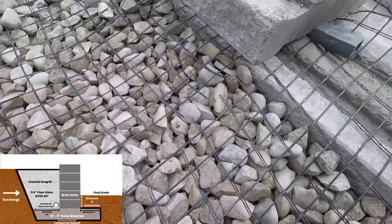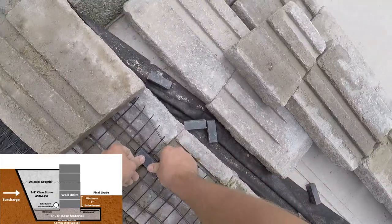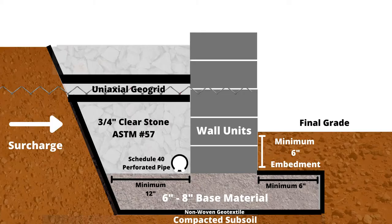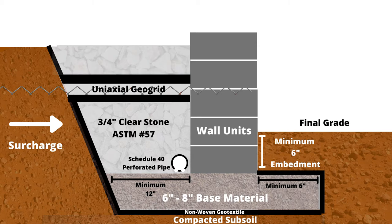The geogrid never overlaps on a retaining wall installation. It is sandwiched between the wall units and extends into the backfill to the length specified in the engineered drawings, which may extend into the structural subsoil beyond the clear stone. To achieve this, the non-woven geotextile wraps towards the retaining wall where the uniaxial geogrid begins, and then continues once the geogrid has been installed, allowing the geogrid to pass through the clear stone area and into the structural subsoil.